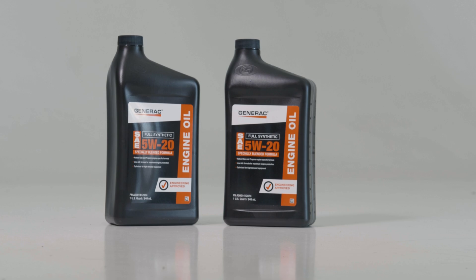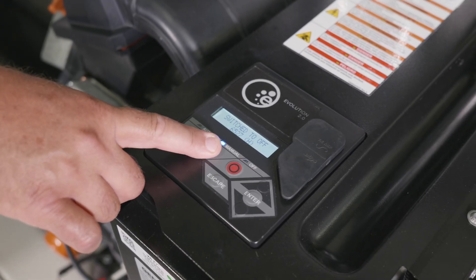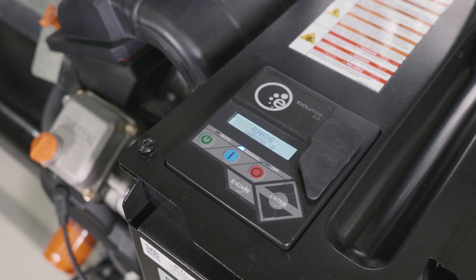To change the oil on your standby generator, first lift the generator's lid and press the manual button on the control panel to start the engine. Let it run for three to five minutes until the engine is thoroughly warmed up.